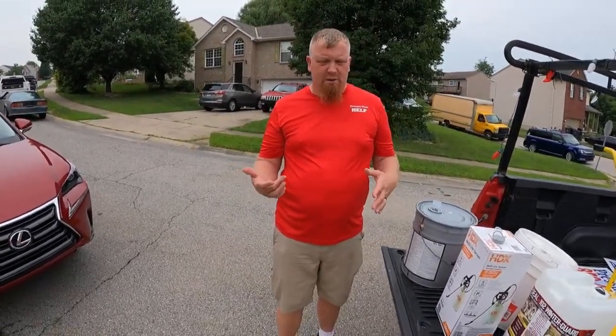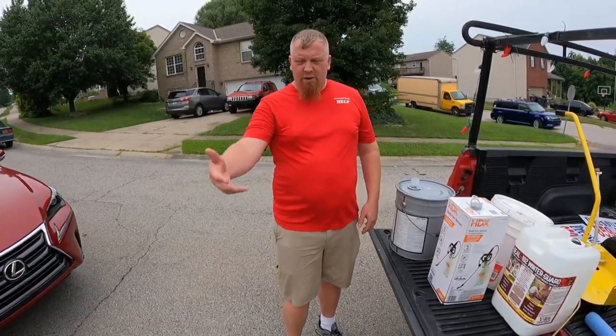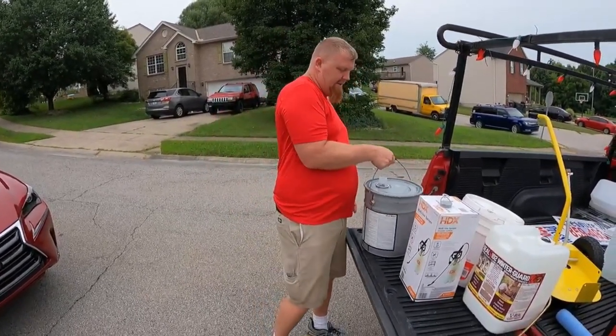I'm going to actually do it out here on the road, so that way I can make sure I don't make a mess. If I make a mess out here, two or three cars are going to run over it, and nobody's ever going to know it. If I do it on the driveway, now it could have a puddle, and when we spray it again, it could look off. These are things we want to think about when pouring.